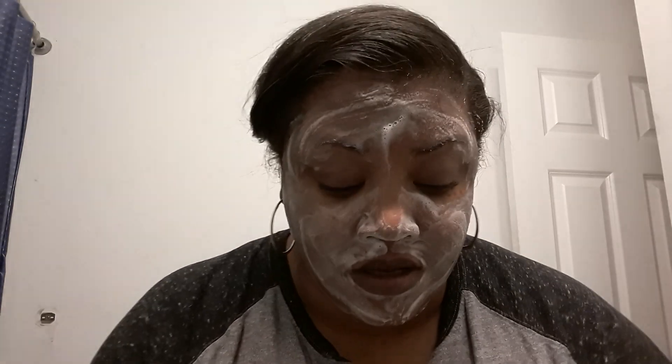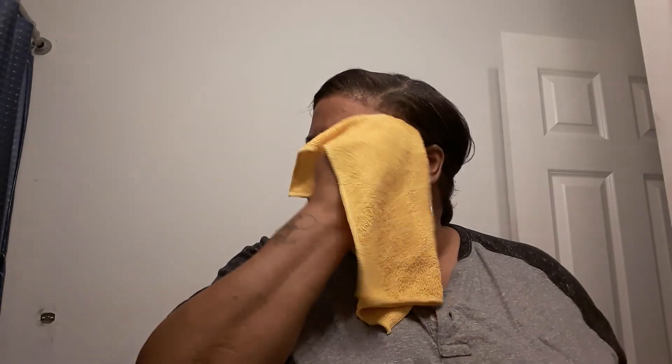Anyhow, I take my Dove soap and of course I'm dipping my hands in the water, and I am going to wash my face again. Then I am just going to wash it off — I do not let it set for a long time or anything like that. I just simply wash my face and wipe it off. Do I rinse my face after this? No, I don't.